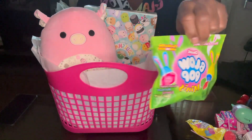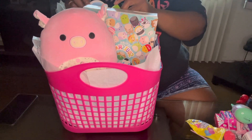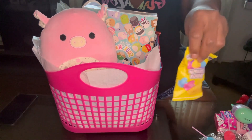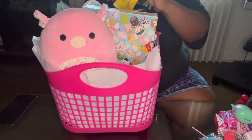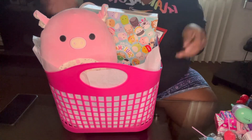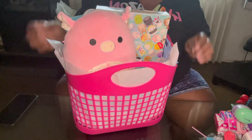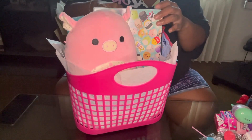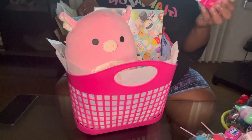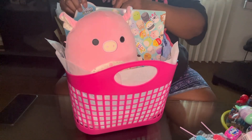Then we have a little Blow Pop — put those in the back. And then we have a little Peeps candy ring — put that here in the back. I know there's a lot going on in the back, but then this is some Smarties candy — put that back here.